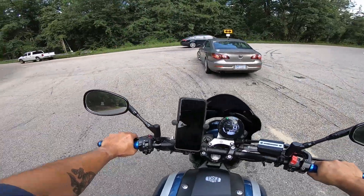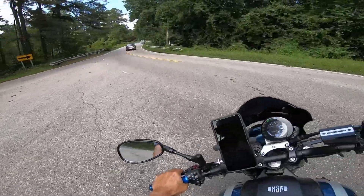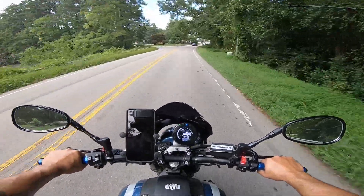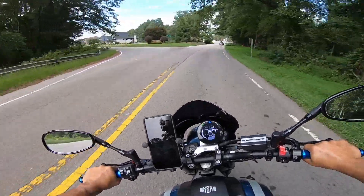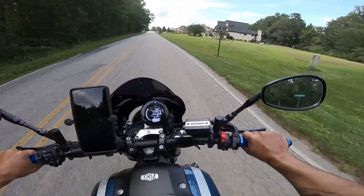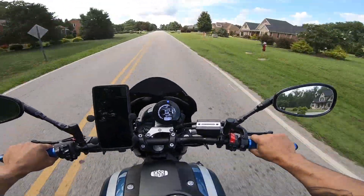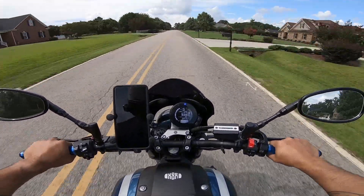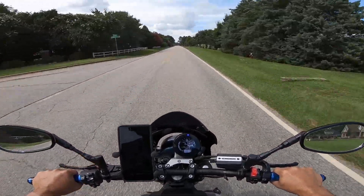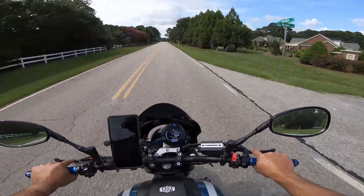They gripped decent for city streets, but if you start getting a little frisky or getting on it hard, they bounced around and skipped around on you. They were not very confidence inspiring at all — it makes you a little nervous. They lasted about 2,800 miles and had a big flat spot right in the middle.